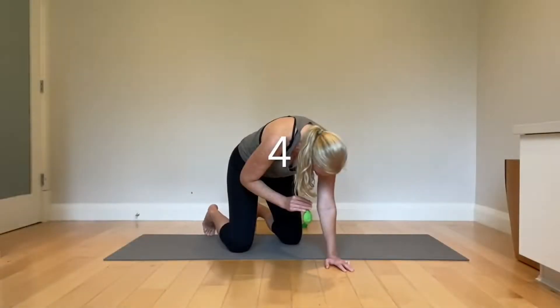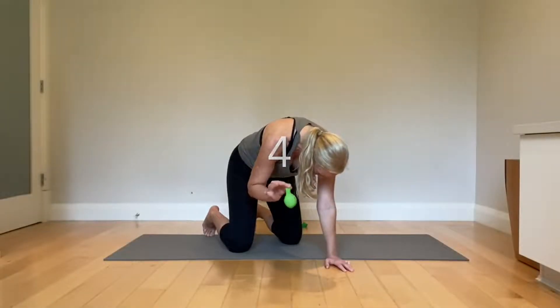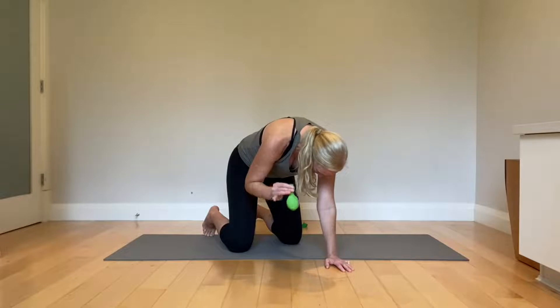Next level: at any point in time, you can add a balloon or a straw for expiratory muscle training. So again, in through the nose, maximally out through the mouth.